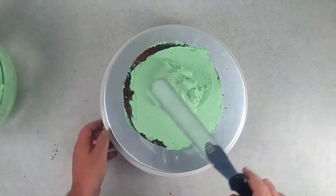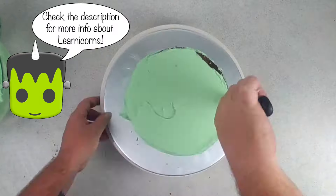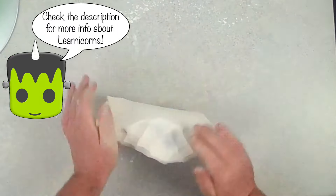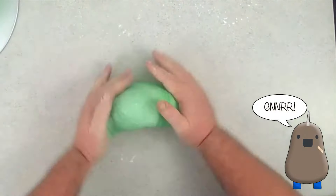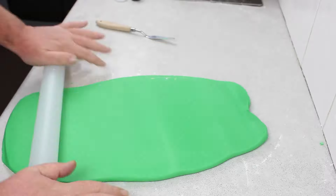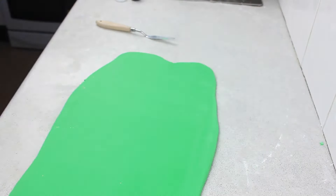This is basically a Frankentim inspired cake, not an actual reproduction of his head. So once I was happy with the buttercream, I dyed some fondant green, and then rolled that out into a very long rectangle, because to drape this over the top and try and smooth out the pleats would be an absolute nightmare.